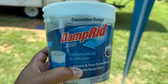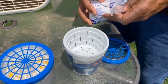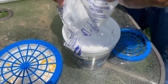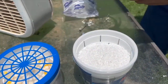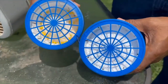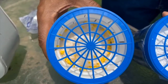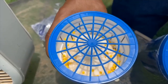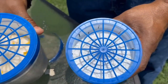This is the damp rid — we're going to put a new one inside the camper. We're going to dial it up and pop it in, and it will absorb the moisture. This is what this one looked like before we put it in. As you can see, it's all chalky and googly now — that means it's working. It absorbs the moisture and it has a very good smell to it.